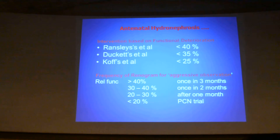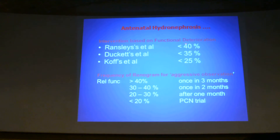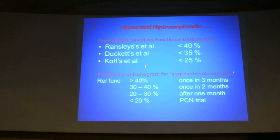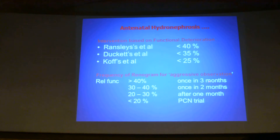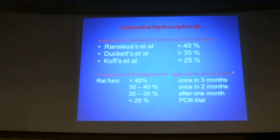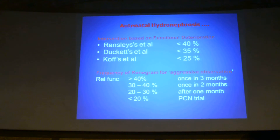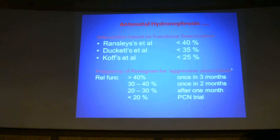Antenatal hydronephrosis management is based on differential renal function. Various large groups follow criteria where if the differential renal function is less than 40%, 35%, or 25%, they intervene and go ahead with surgery. The frequency of renograms for aggressive observation: if relative function is more than 40% with obstruction, once in 3 months; 30 to 40%, once in 2 months; around 20%, every month. If function preserves until the child is old enough for surgery, they proceed. If it is less than 20%, they go ahead with PCN trial.